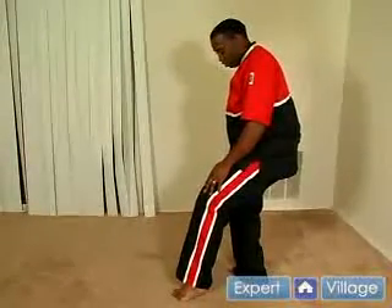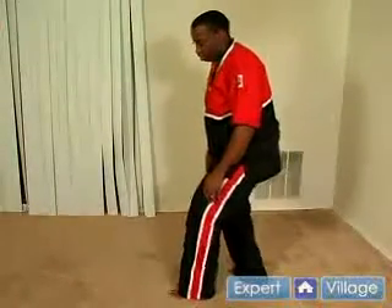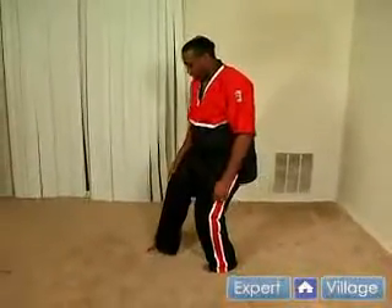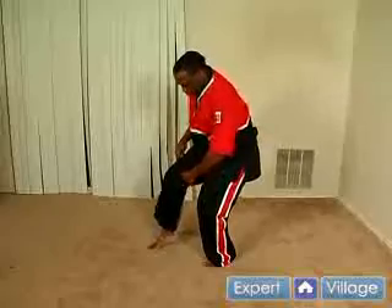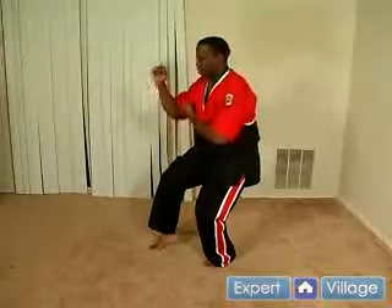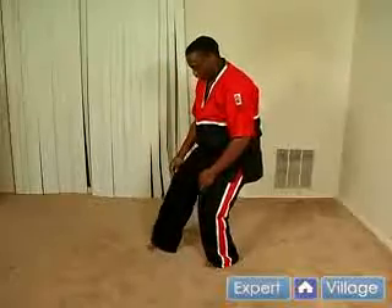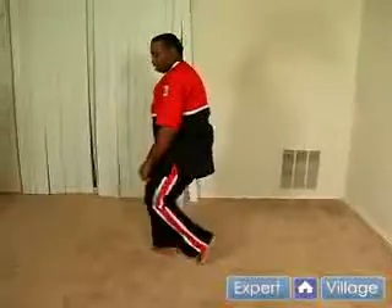This is the cat stance moving forward. What you're going to do is drop your front foot, shift your weight to the front leg, bring this foot up and step out. Once again you're going to be on the ball of your foot. Here you're stepping forward, come down flat and you come up.